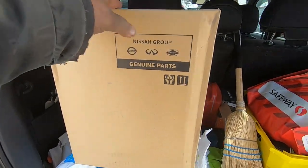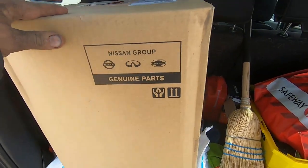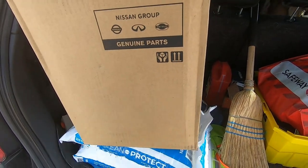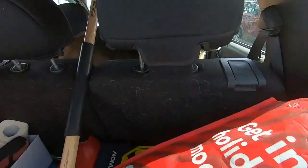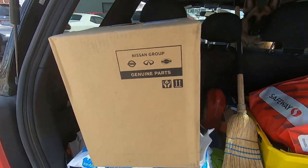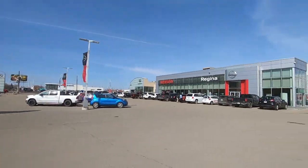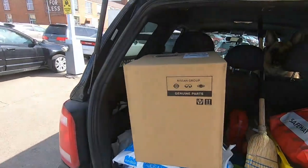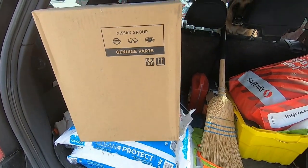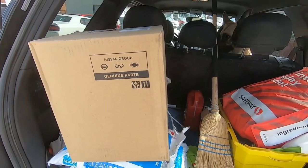Well, there it is. I did not expect such a big box, but I guess it's a heater core so it would be a fair size. And my little helper — yeah, she wants to get going. Okay, so we're here at the Nissan dealer. The only heater core in Canada — lucky we got it. We'll be right back.